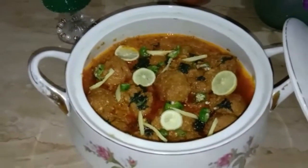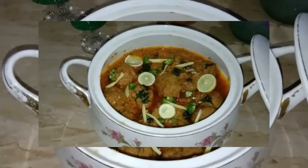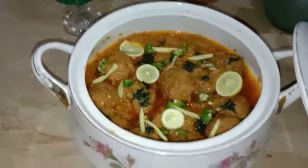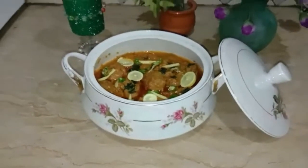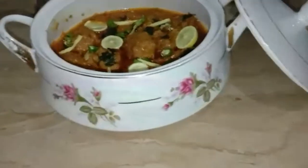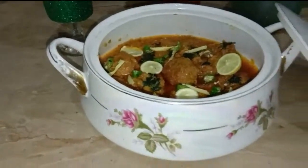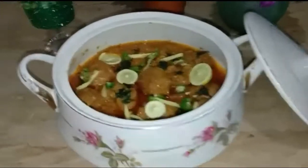I hope you enjoyed this recipe. If you haven't subscribed to my channel, please subscribe and share with your friends and family. Press the bell icon so you don't miss my videos. Thank you for watching. Allah Hafiz.